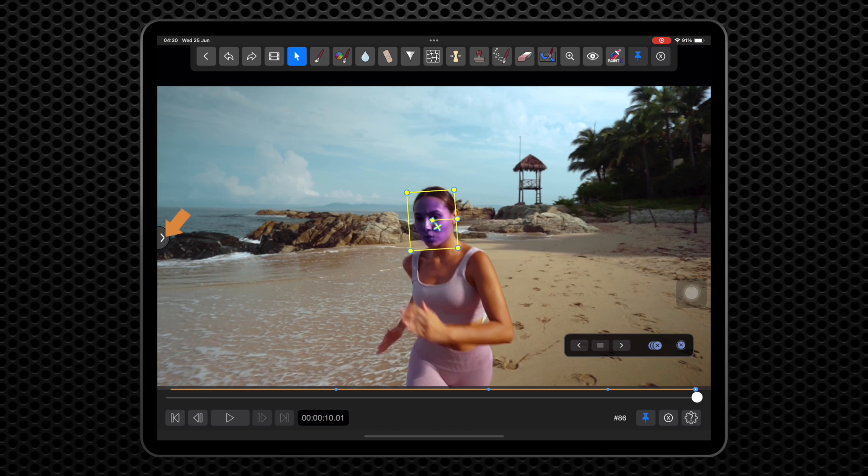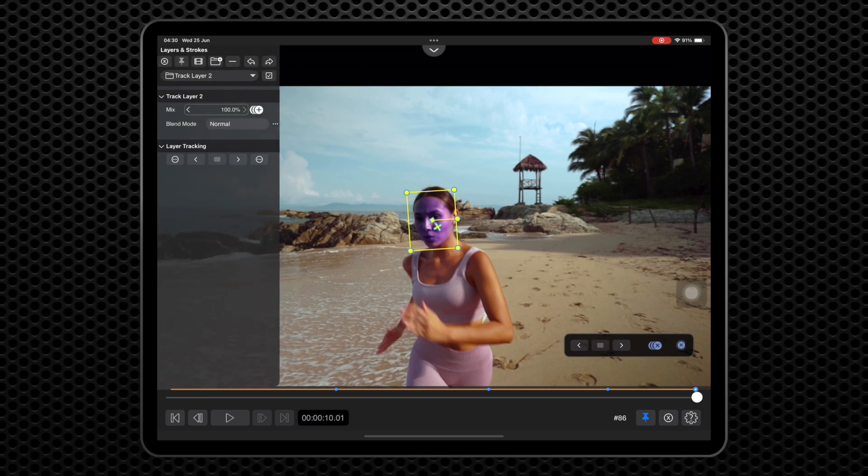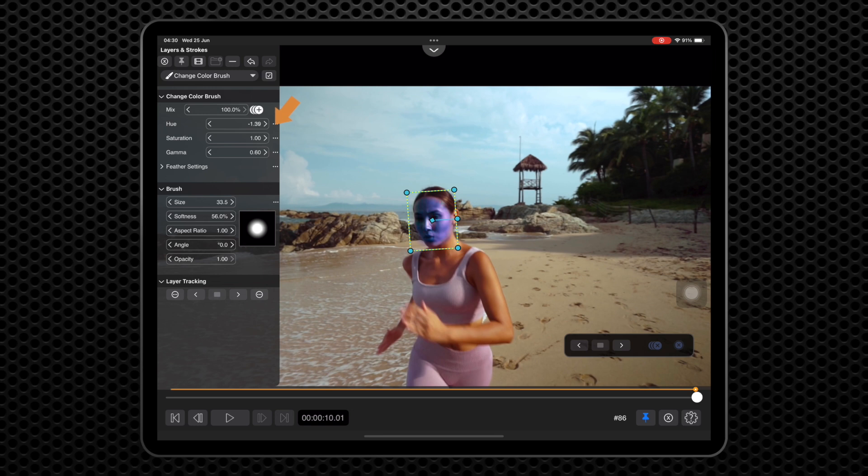Now tap on the icon to open the side panel, select the stroke from the layers dropdown, and adjust the hue, saturation, and gamma to get a result to just darken her face a bit. We can also adjust the brush's softness.